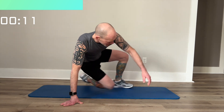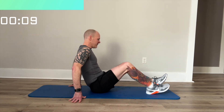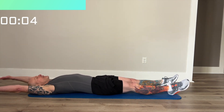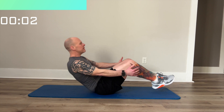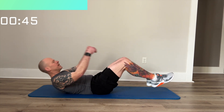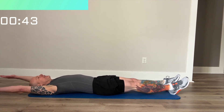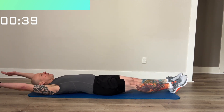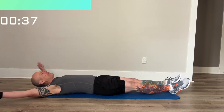Next, we're going to do a cocoon. We'll start out and roll up and do a cocoon. If you want to make it more challenging, don't let your feet touch the ground.